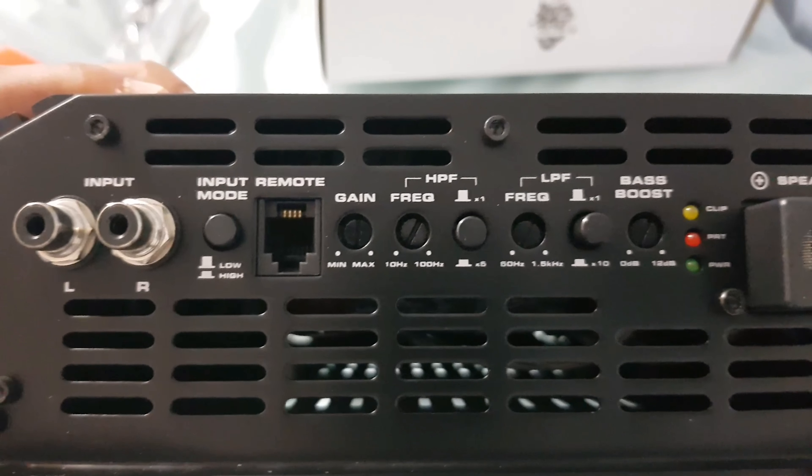I think it's 8 gauge input. Beefy. Made in Korea. I'm gonna install this in my car tomorrow — another video. Keep it locked.